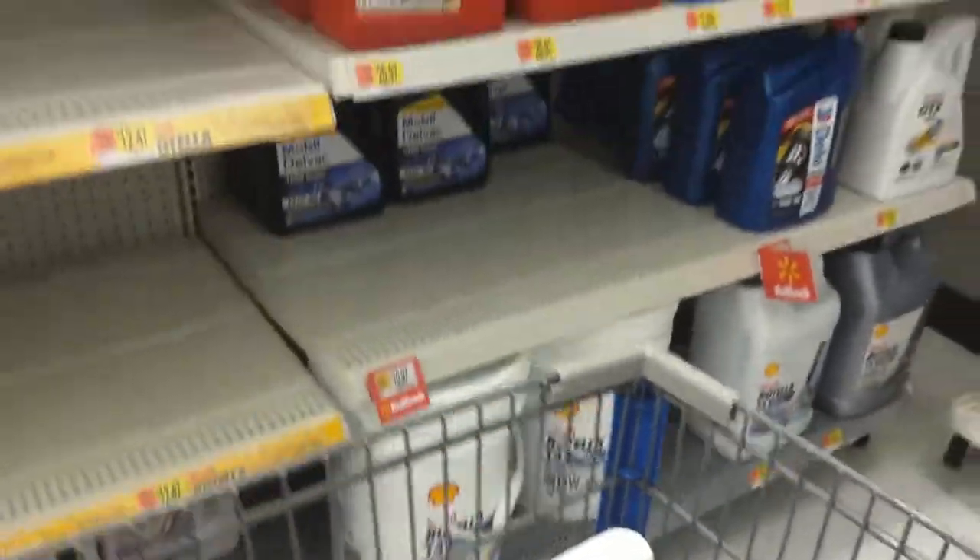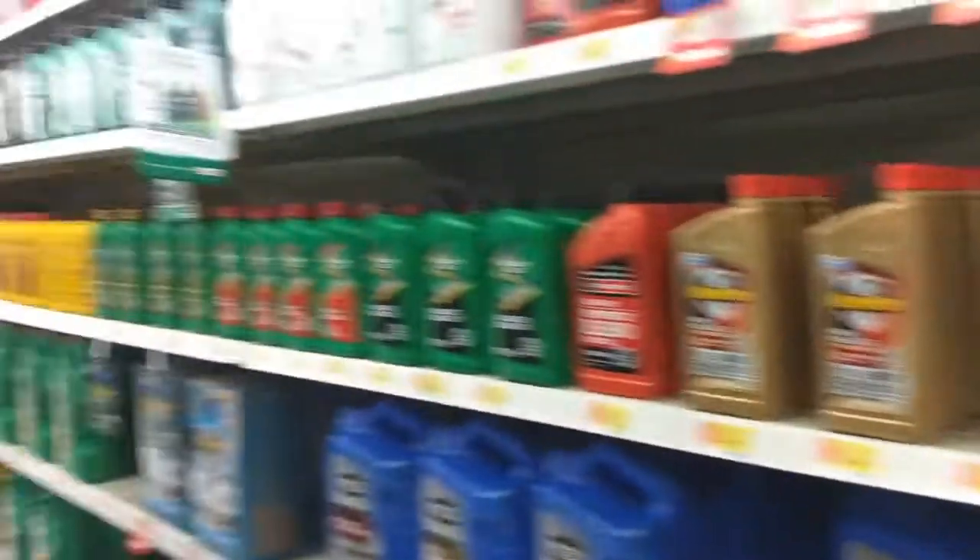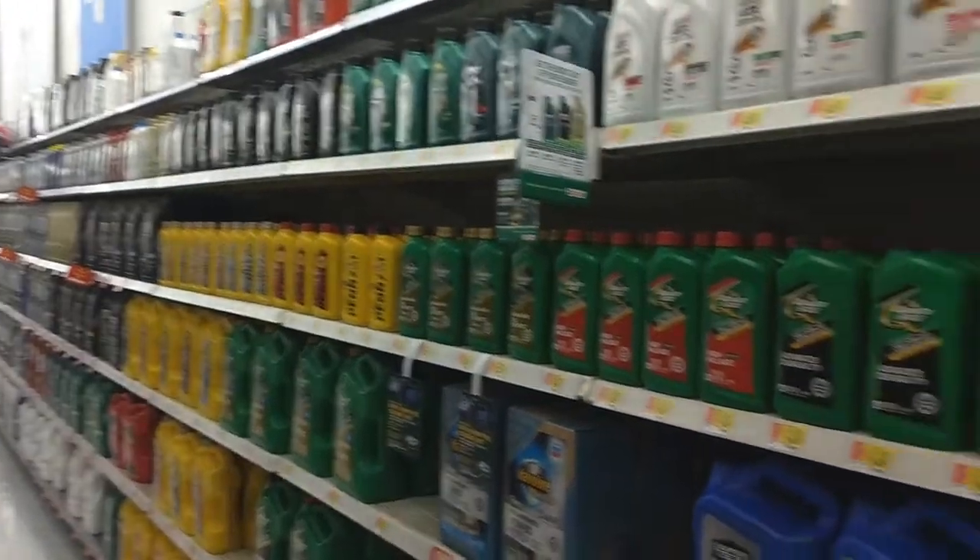Universal oil for everything. You don't need any of that fancy stuff, just the Rotella.